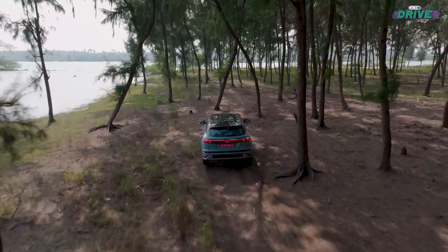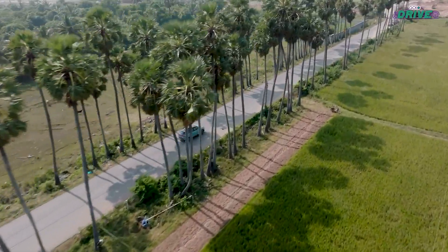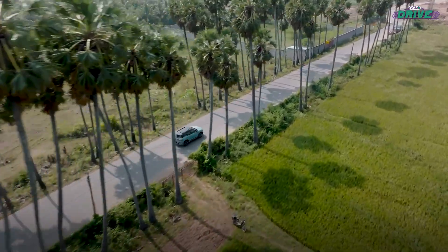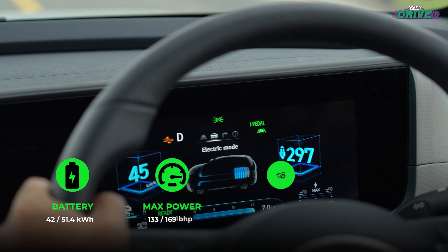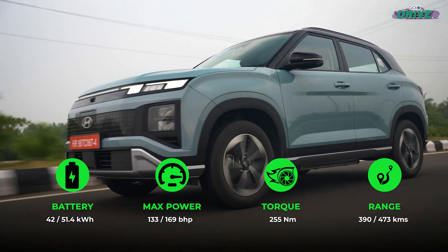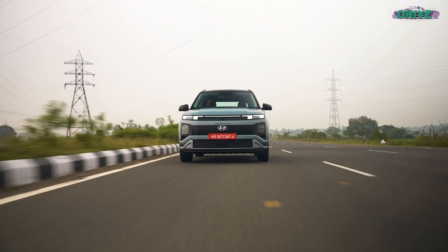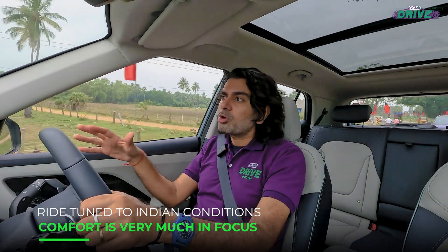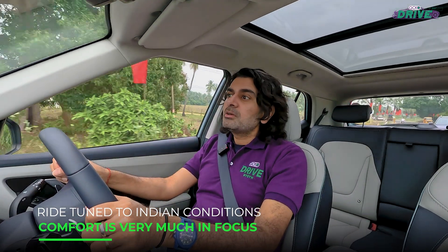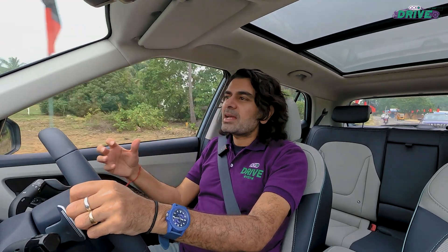The Creta Electric drives very much like the ICE Creta, and that's both good and bad — I'll explain in our longer review why that's bad. Regen also works well and there are two battery packs with a claimed range that's pretty good too. The way the suspension has been done, the way you glide over little broken or uneven road surfaces and small potholes, it's all really comfortable. It's almost comforting to know it has that exact character and that having the battery on the floor doesn't really change that.